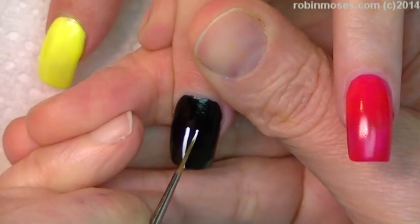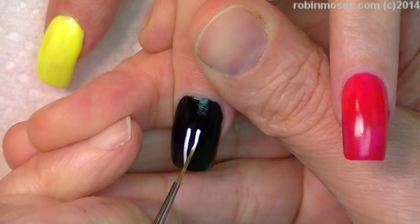So make the line. You want to make sure that your paint is nice and thin.